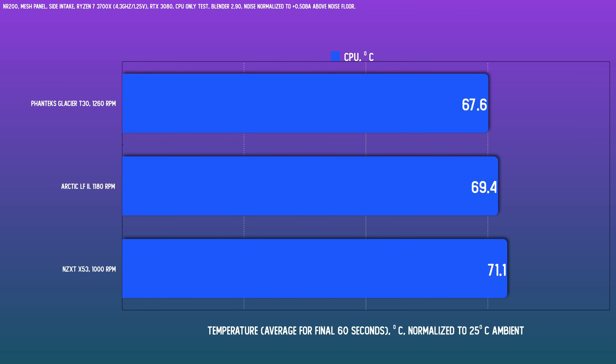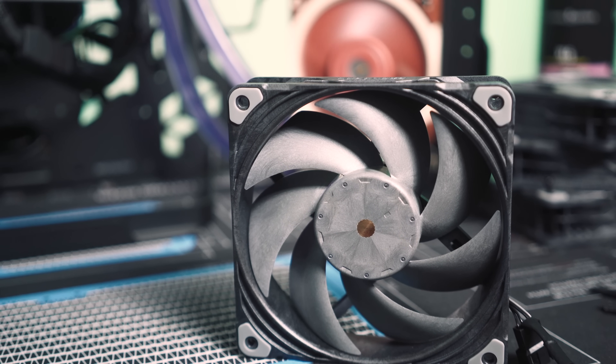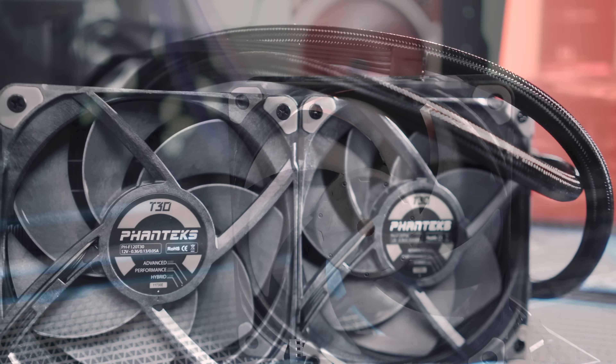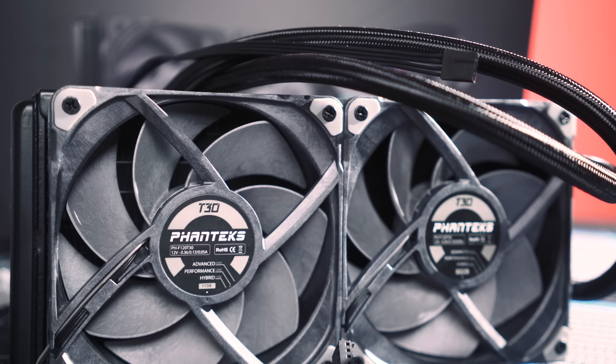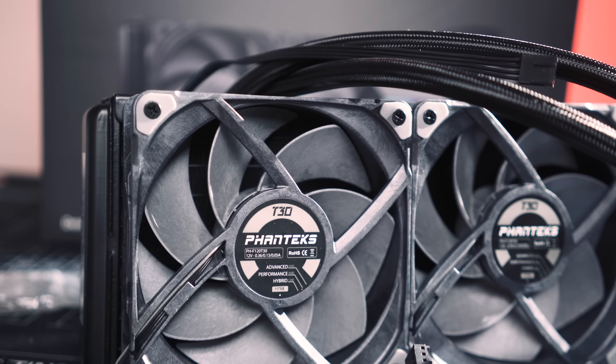With the 3700X running at an OC of 4.3GHz and 1.25V, drawing about 95W, the Glacier does have quite a commanding lead — about 2 degrees to the good compared to the LF2, and a whopping 4 degrees ahead of the X53. It's not a huge surprise though; these T30 fans are that good. If we bump up fan speeds a bit — not that this chip necessarily needs it, but just to see the performance — at a level of 2.5dB above the noise floor, the Glacier T30 spins at 1,575 RPM and the X53's fans are at 1,250 RPM.